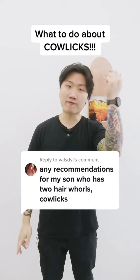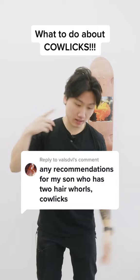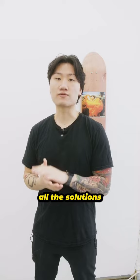Oh my god, I got a cowlick on my forehead. I got one on this side, I got one in the back, I got one in the neck. What do I do with all these spirals? I'm going to list out all the solutions for the swirls in all different locations.